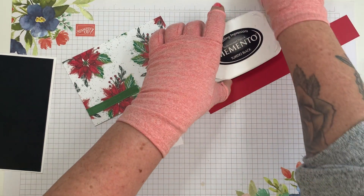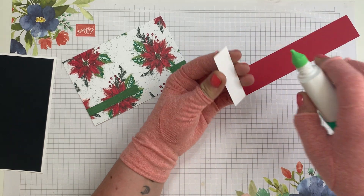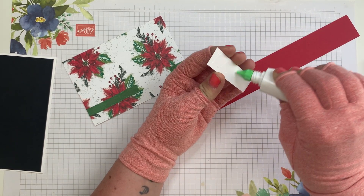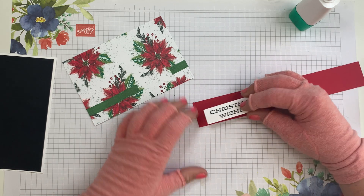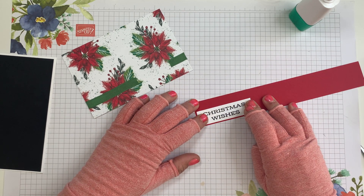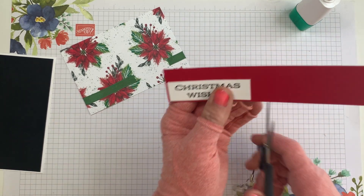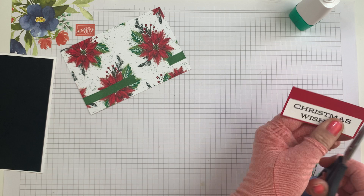I could cut this on my trimmer but I'm just going to do it the easy way — I'm going to stick that one piece of mat in real red and snip it with my little snips.